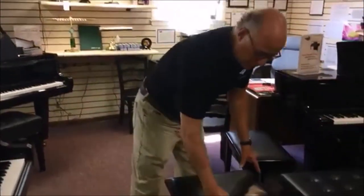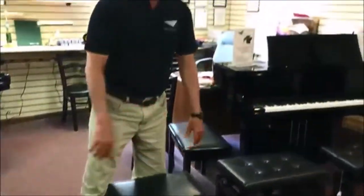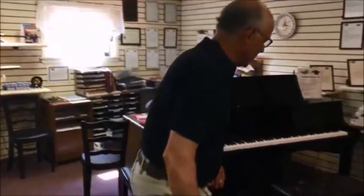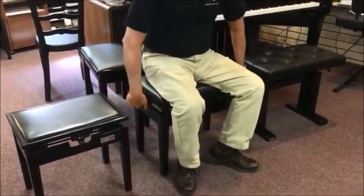Hi, Tom at Taylor's Music Store here. If you have children in your family, or if a teacher needs one in the studio for various different size students, this is the old-fashioned type of bench that clicks to different heights. The traditional height-adjustable bench is the kind where you just keep unscrewing or screwing to make it higher or lower — it works, but it takes a while to get there.